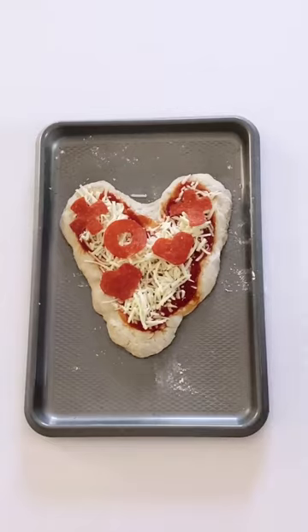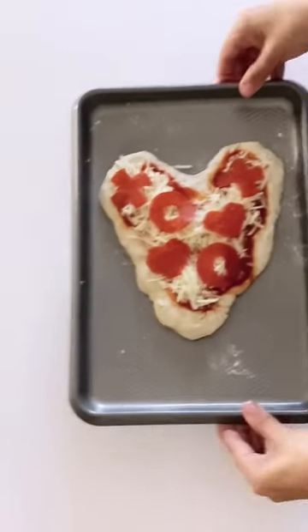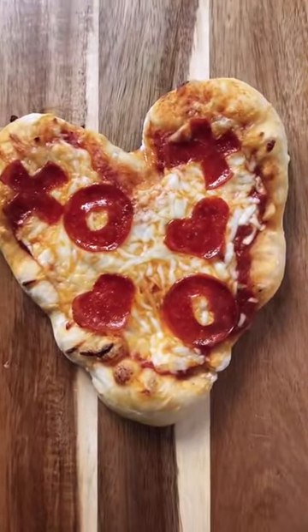Valentine's Day doesn't have to be expensive or over-the-top. It's a day to show the people you love just how much you care. And what better way than with a heart-shaped pizza?